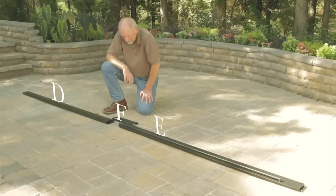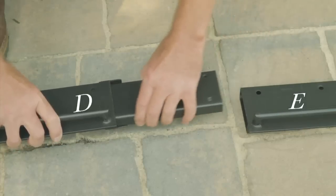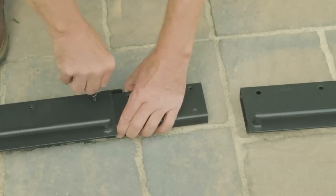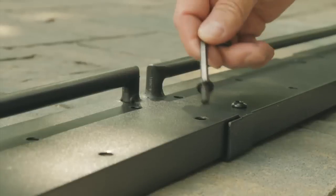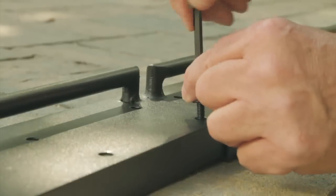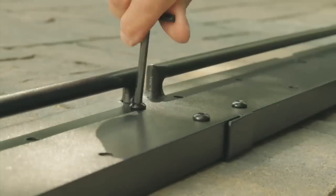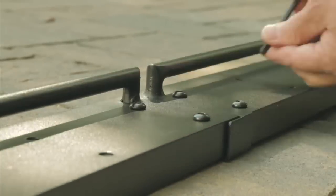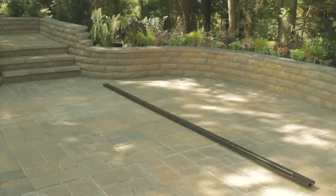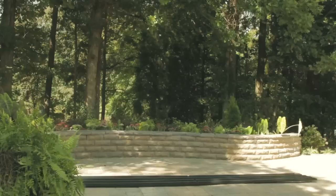Step 2. Insert inner connector F into crossbar D and crossbar E. Secure the combination with short bolt AA using the hex wrench. Repeat for the remaining crossbar 1 and crossbar 2 until you've used 16 short bolts to fully secure each crossbar assembly. Just as you have four supporting posts, you'll also have four crossbar assemblies.